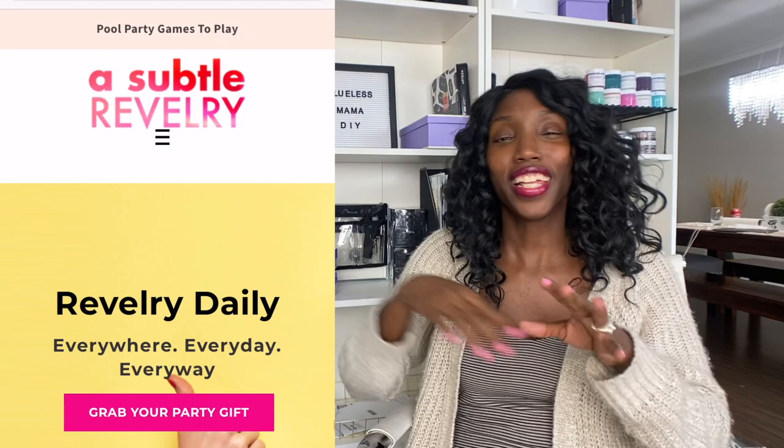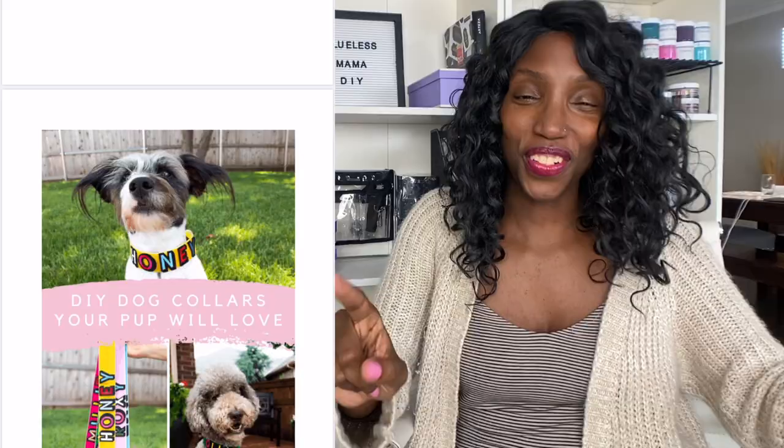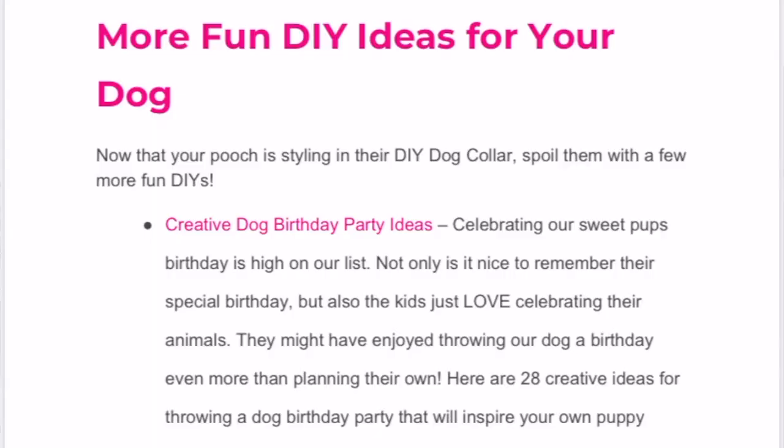Which is kind of weird, but maybe you guys have a relationship like that. Now I got this idea from Subtle Revely. They are an awesome blog when it comes to fun DIYs or even fun recipes and things like that — they've got you covered. I'm really excited to be teaming up with them to bring really cool, innovative DIYs that anyone can do.